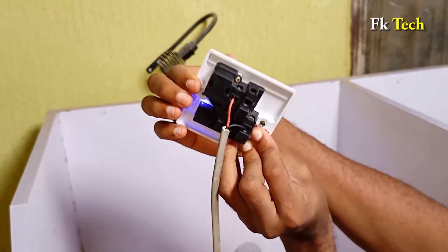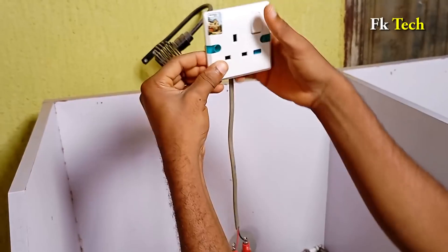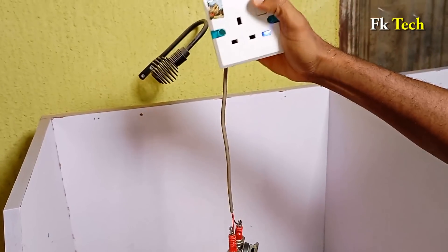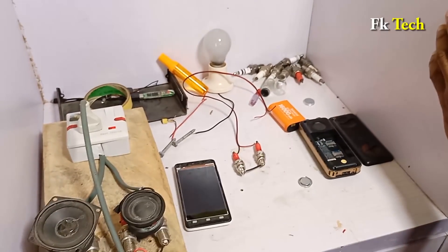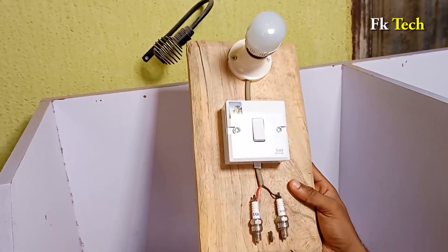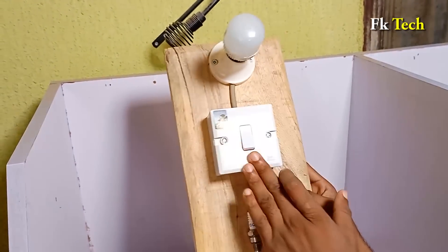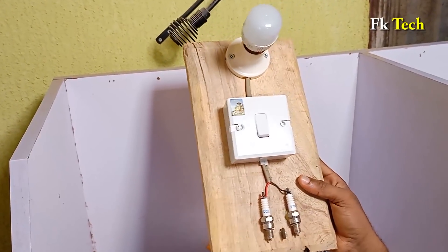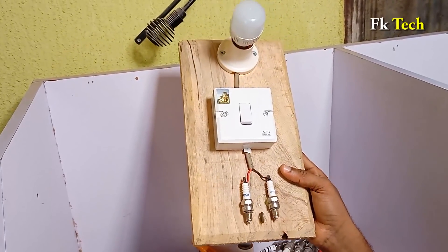You can learn how to construct this one on YouTube — I taught this one on YouTube. Search for FK Tech. There is also another one which uses a copper spark plug. With that one you don't need a magnet. The copper spark plug is good for small use, maybe for your kitchen, just one lighting point. But you need an iridium spark plug to power very heavy equipment.